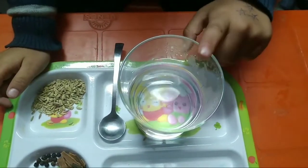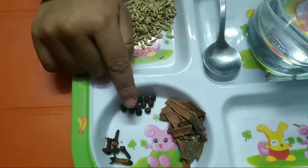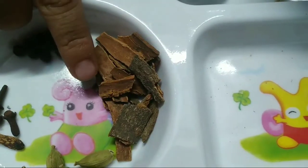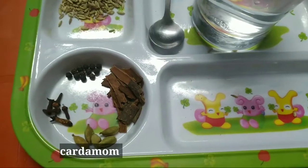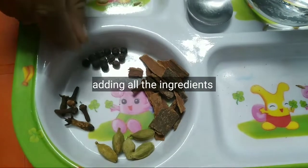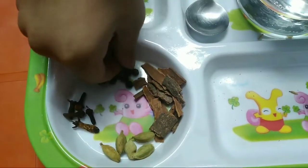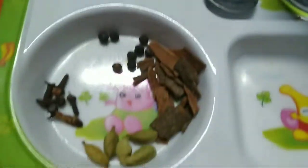The ingredients are: half a liter of hot water, salt, fennel seeds, clove, long pepper, black pepper, caramel, cinnamon sticks, garlic, cinnamon, green pepper, black pepper, cardamom, clove, and fennels.